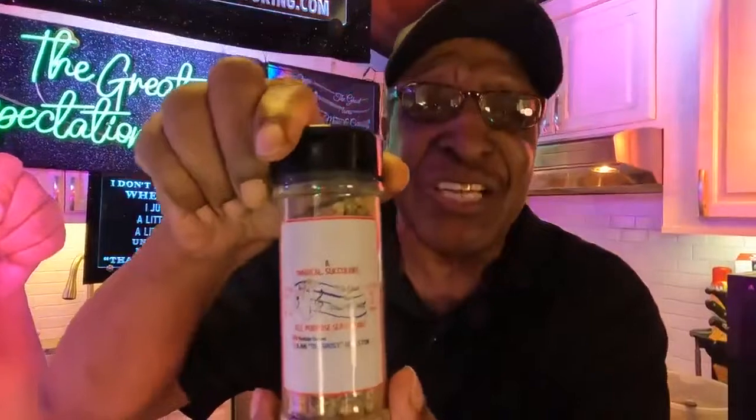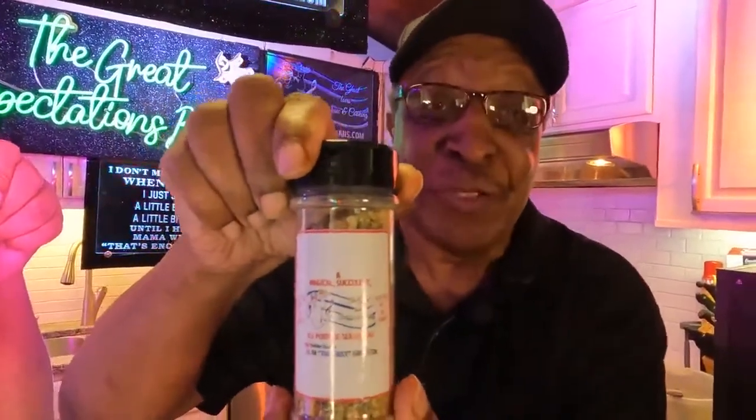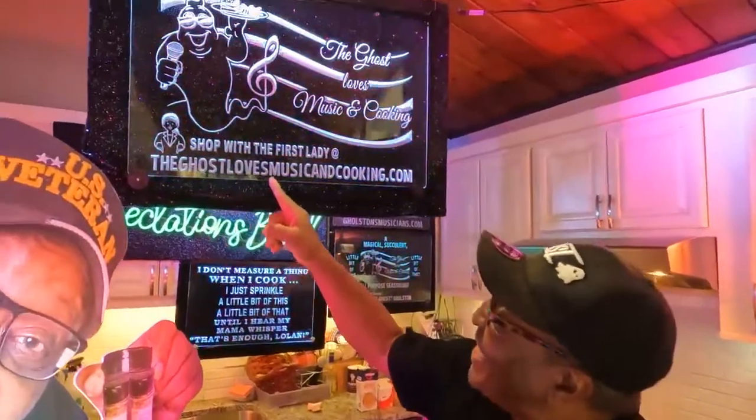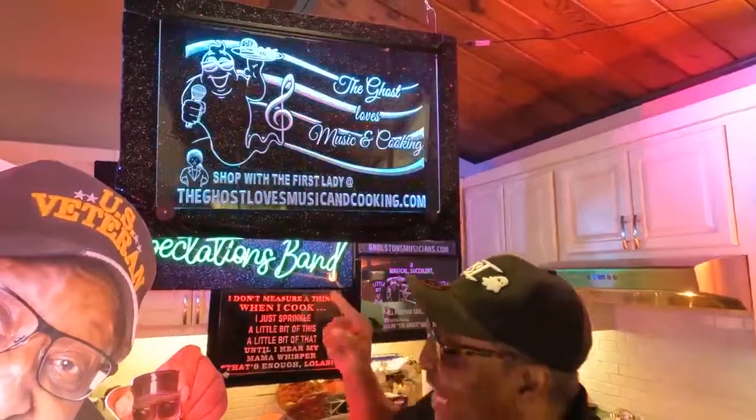I put in this delicious, beautiful, succulent — a little bit of this, a little bit of that seasoning. And that's the only way you can get it, right here at Ghost Love Music and Cooking dot com. Me and this guy here are gonna take care of you, along with the first lady. Come back here and let me show you something.